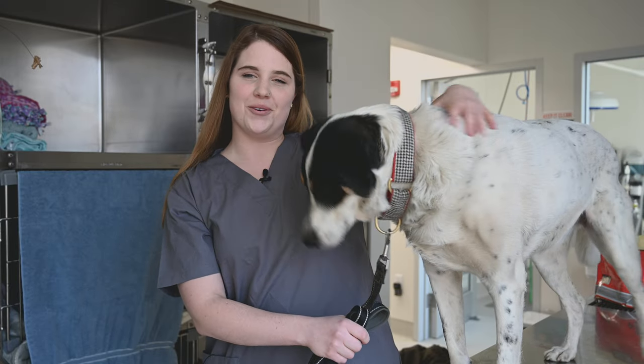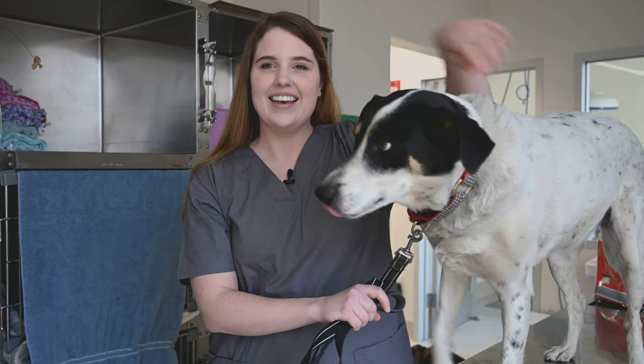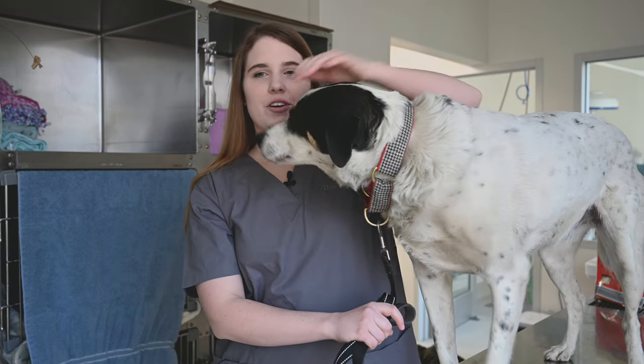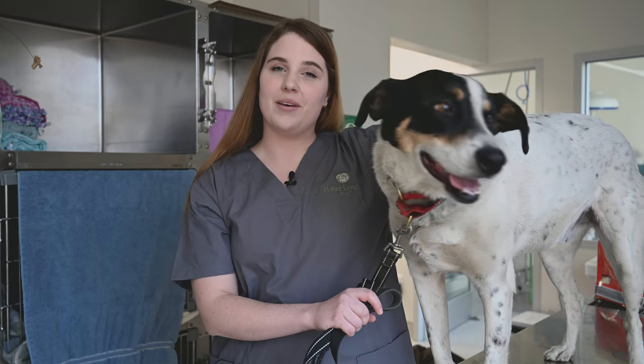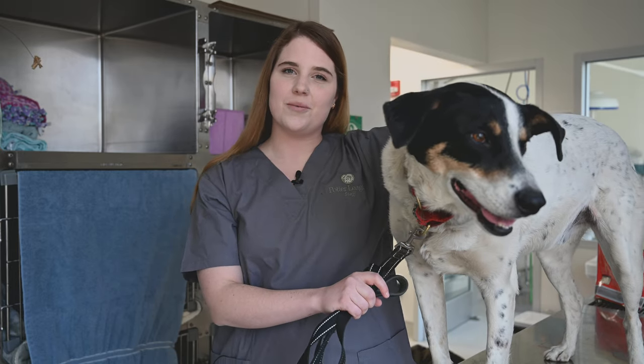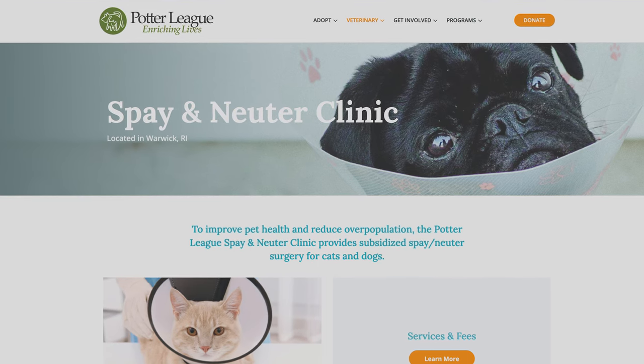Hello, my name is Dr. Sikor and I'm one of the veterinarians here at the Potter League Spay and Neuter Clinic. In this video, I'm going to go over your post-operative discharge instructions. You will be given a written copy of these instructions and they can also be found on our website. Please call or email the clinic if you have any questions after watching this video.